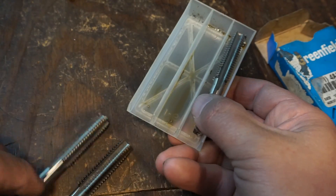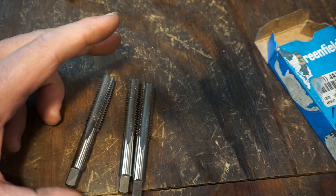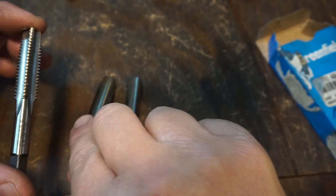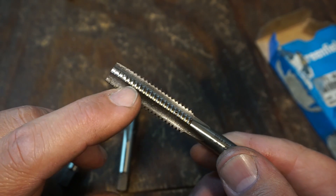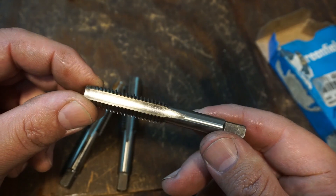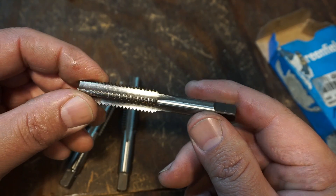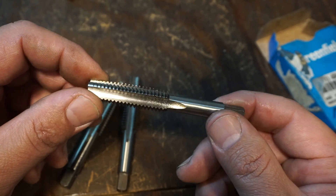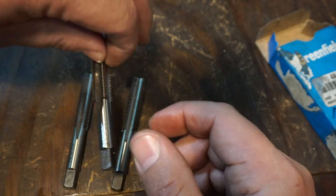What you have is a starter, a plug, and a bottom. Sometimes they're listed as a taper. This right here is your starter tap, and if you look at the leading cutting edges, you have a lot of lead angle there, a lot of bevel ground on that tap. That is so this easily starts down in a hole - it's not difficult to turn and you can start a good tapped hole with it. That's the starter tap.